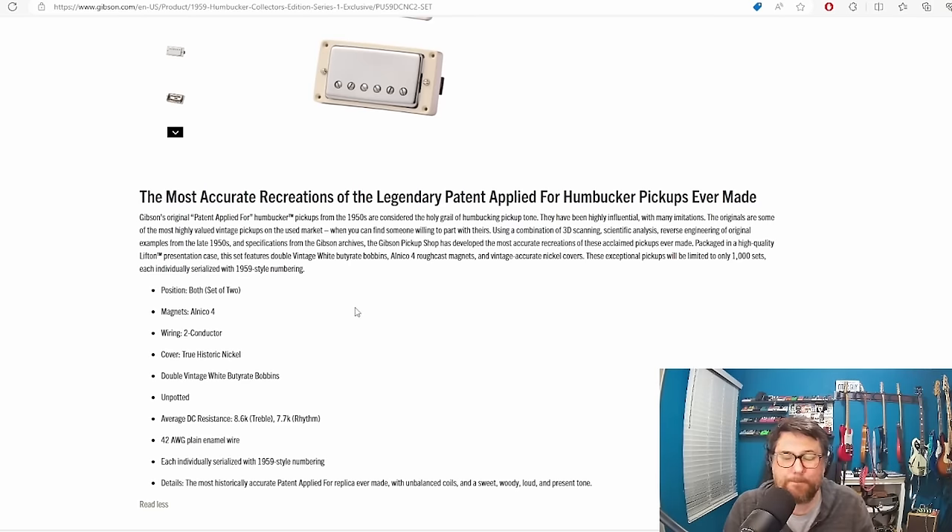Maybe it's super legit. I don't know — I can't hear them. If I heard them honestly, I probably wouldn't be able to tell the difference between it and another PAF. I might not even think they sound good. This product's not for me, but again I don't think it's necessarily a dumb price at a thousand dollars — I don't think it's even really a ridiculous price.